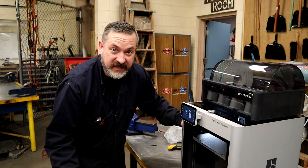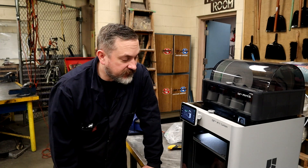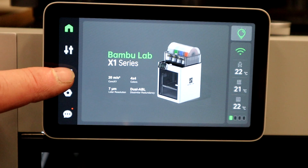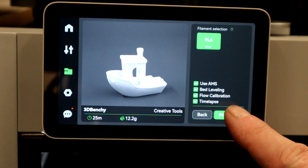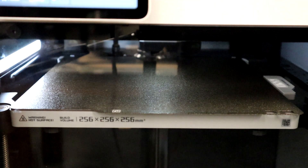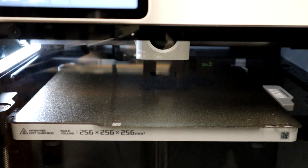That's officially all set up. To show you how this thing operates, I'm going to do a test print using a file already on the machine — a benchy boat — to see how fast and how well it looks. Go to the folder icon and select the benchy. After the heat bed and nozzle are preheated, the machine cleans the nozzle tip to make sure there's solid material all the way through, lets some extra material out the back, and then starts the auto bed leveling.